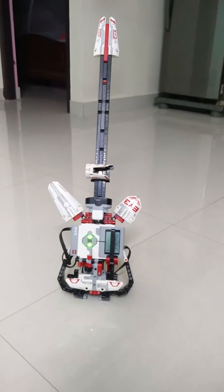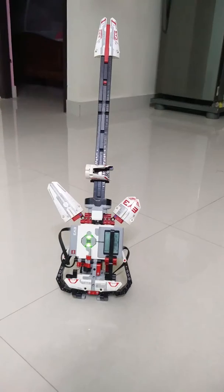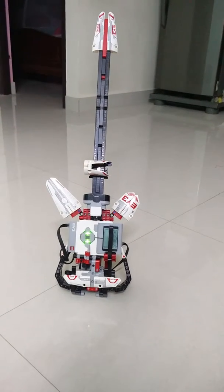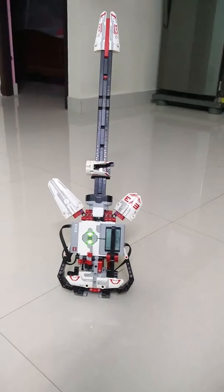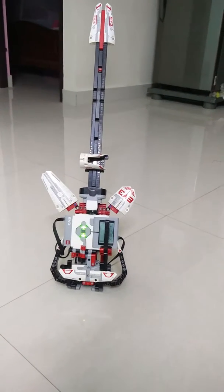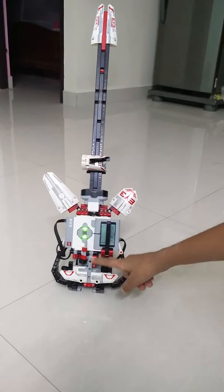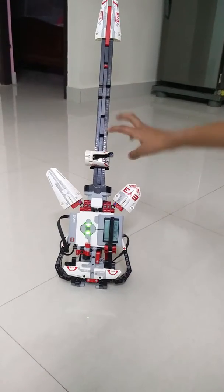Hi, my name is Sarkar. In this video you will see the EV3 guitar that I have made. I have made a stand for this, and this is the EV3 guitar, and this is the string.